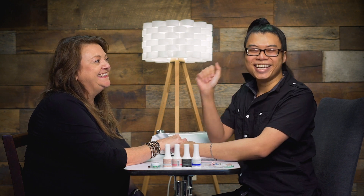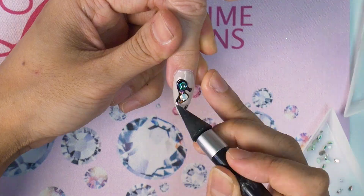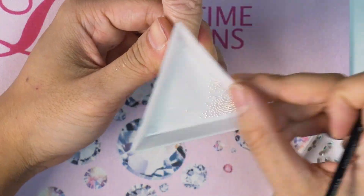Hi, I'm Cindy with Dreamtime Creations and I'm so excited to share with you today my famous nail artist Mr. Tino Vo. Hi everybody! Today we're going to demonstrate Trotsky nail application and of course nail art. I hope you guys are ready for us.